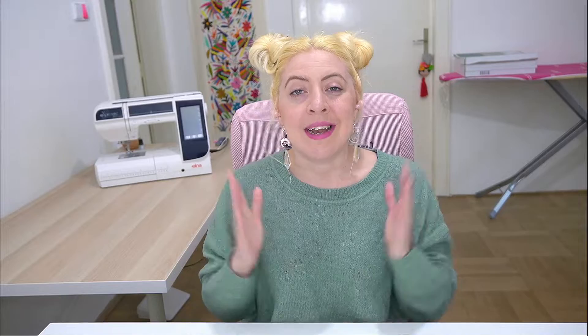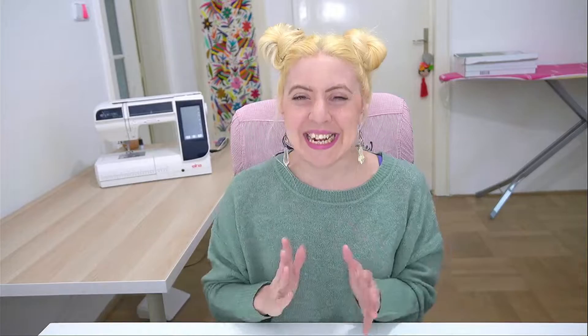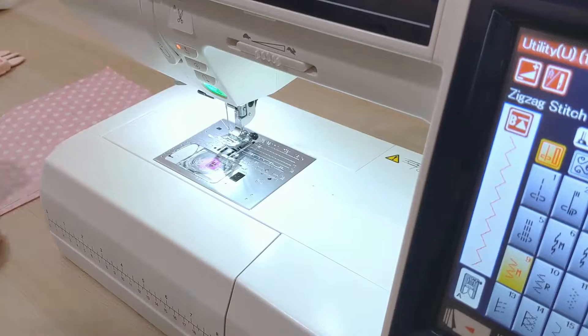Now that you have your fabric pocket with the seam allowance added, it's time to cut it out. Once you've cut it out, we're going to edge stitch around the entire pocket. This ensures that nothing frays or comes undone, and your pocket doesn't unravel after washing and wearing — because that would be terrible. Edge stitching is really easy: it's just taking a zigzag stitch around the entire edge. If the zigzag stitch is throwing you off, check out the linked video.